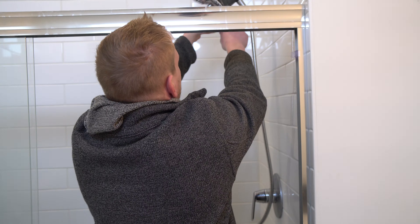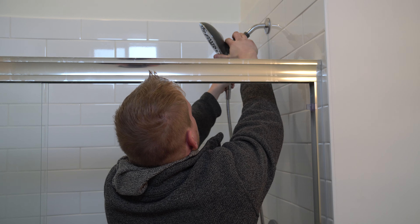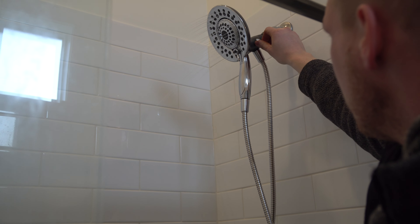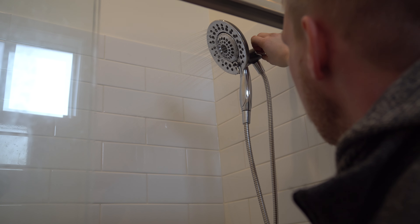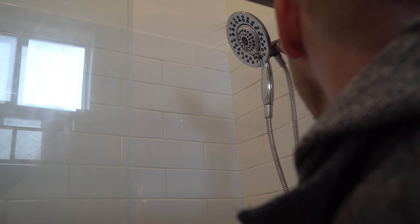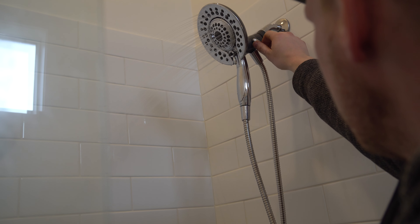Let's see if I'm going to get wet today. Oh yeah, that's in there good, just like that. All the way back is just the ring, no center piece. Down is both — you can see the water pressure cut down. And right there is just the inside.